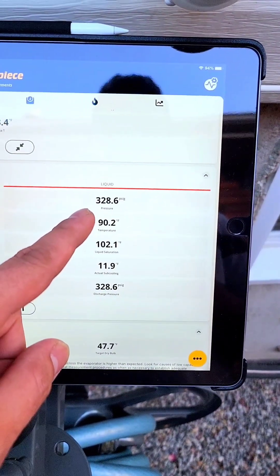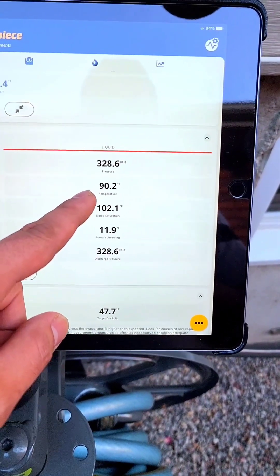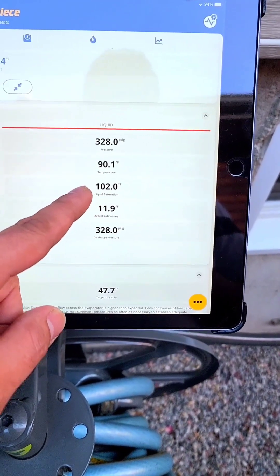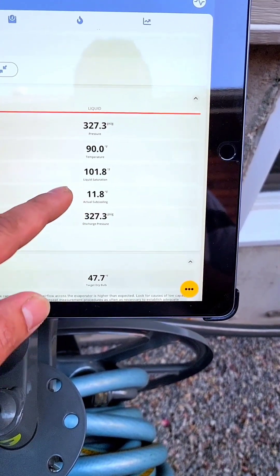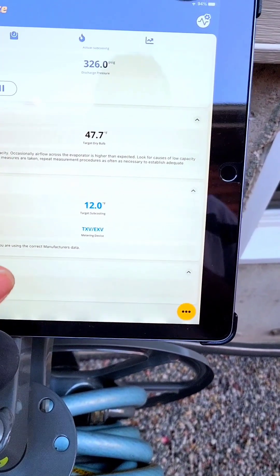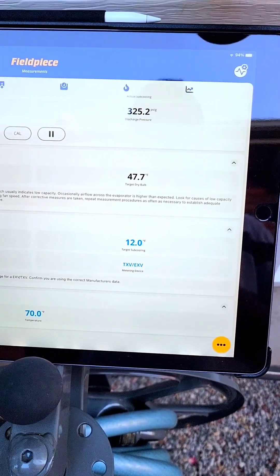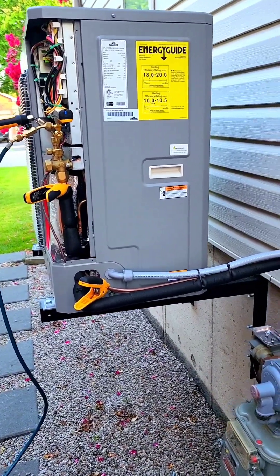My high side: I have 228 psi for the high pressure side, and then the liquid line temperature is 90.2. The liquid saturation of the condenser temperature is 102, and then the actual subcooling is 12 — it's fluctuating a little bit, but my target subcooling on this is 12. We always want to make sure the target subcooling on the Napoleon 2/3 ton heat pump, which is the one that we are looking at, is about 12 degrees.